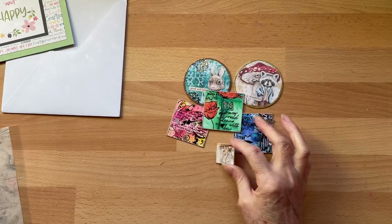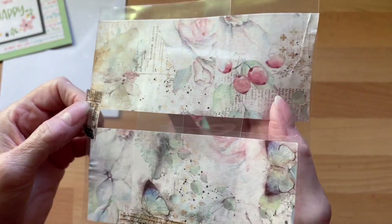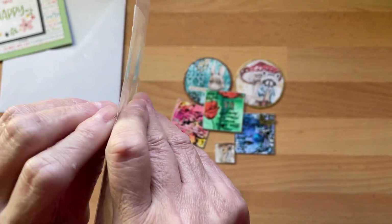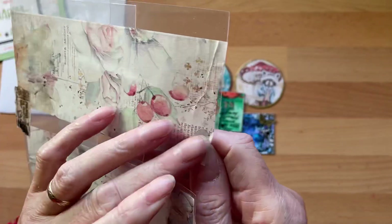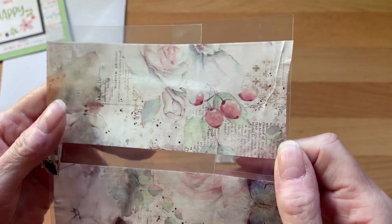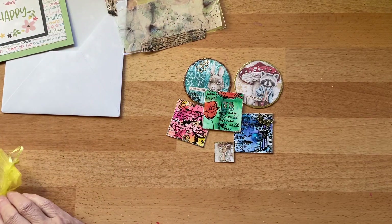Oh thank you Andrea! And then look at this wonderful tape — I love this tape. And this one, this is like a wide washi tape. I like that, thank you ever so much!